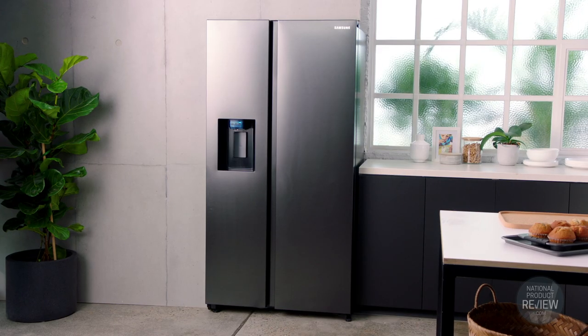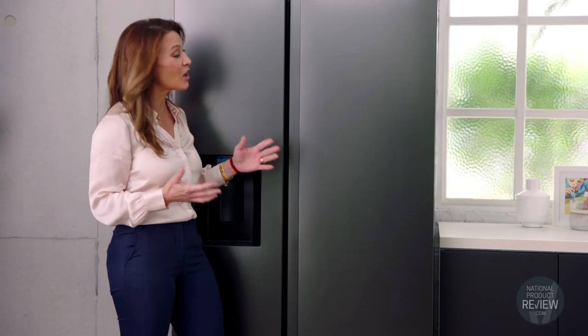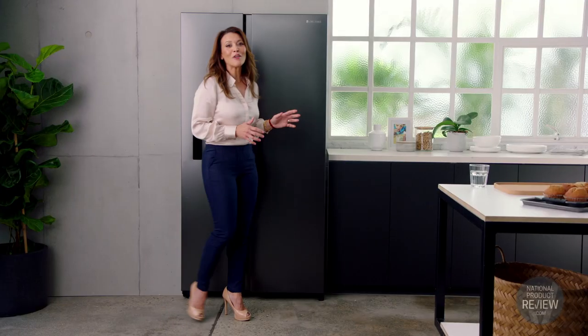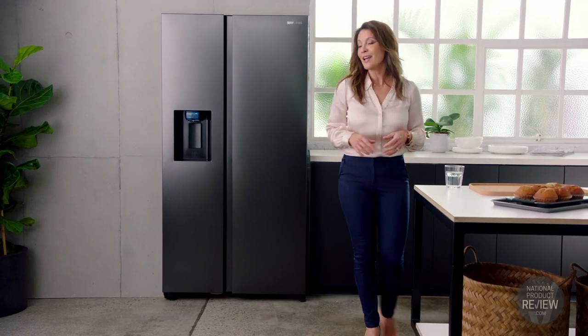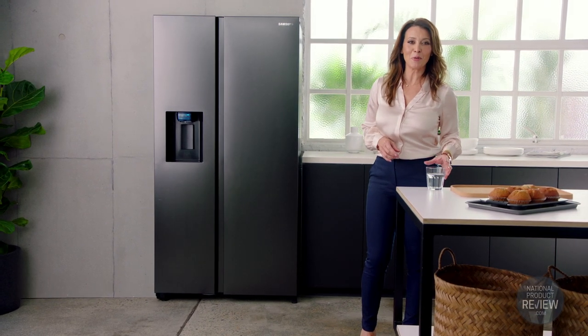It features a modern matte black surface that will definitely become a statement piece in your kitchen. The minimalistic and stylish flat doors have recessed handles. So if you're looking for a large capacity and practical refrigerator, this Space Max side-by-side from Samsung may be just what you're looking for.